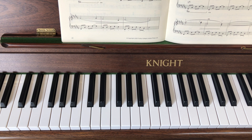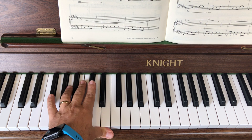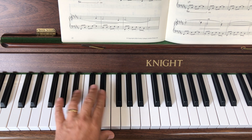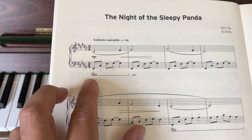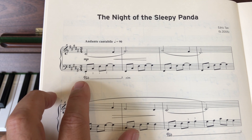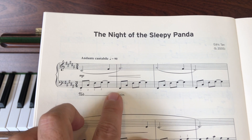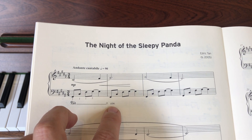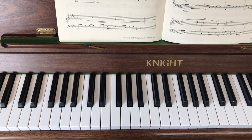Just to finish off, I'm going to play the whole of the first line. Just to mention the pedalling — the aim is one pedal per bar. You'll notice it's got the pedalling marked in. 'Ped' means put the pedal on, and then the symbol shows where you reset it — it goes up and down. 'Sim' means do a similar thing.